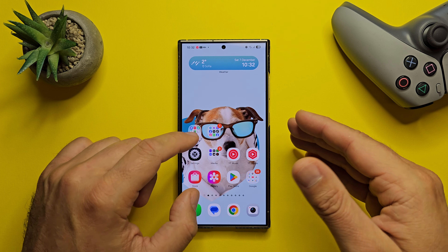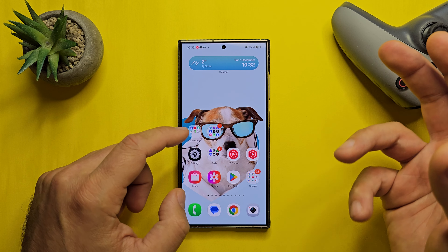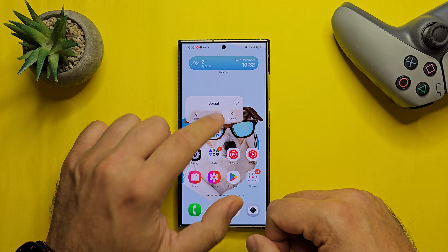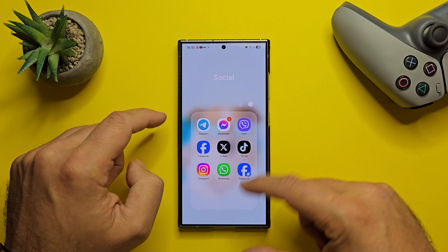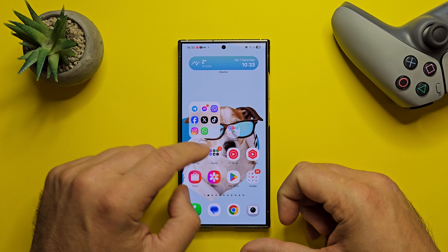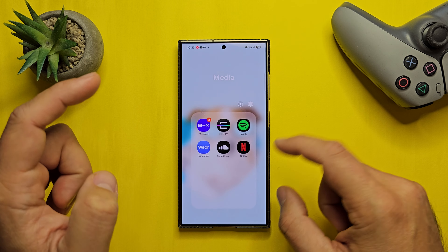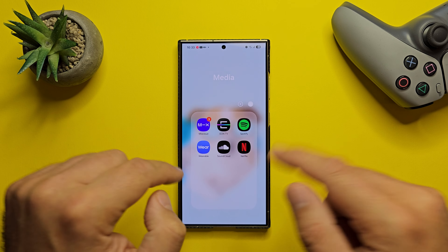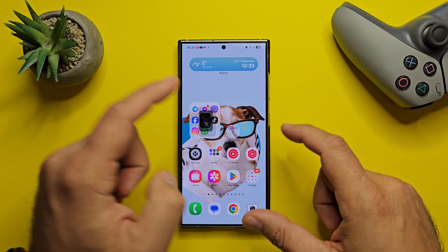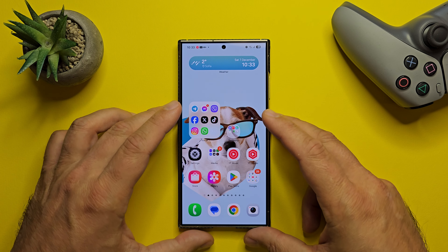Large home screen folders — finally, this arrived in One UI 7. We already knew this was coming because of the leaked HomeUp APK. When you click on the folder, you can now hit Enlarge. This is now the new standard size and it looks good. With HomeUp we're going to get more options. Also, I can now directly launch apps from those folders, which is not possible in the small folders where I always have to go inside the folder first.